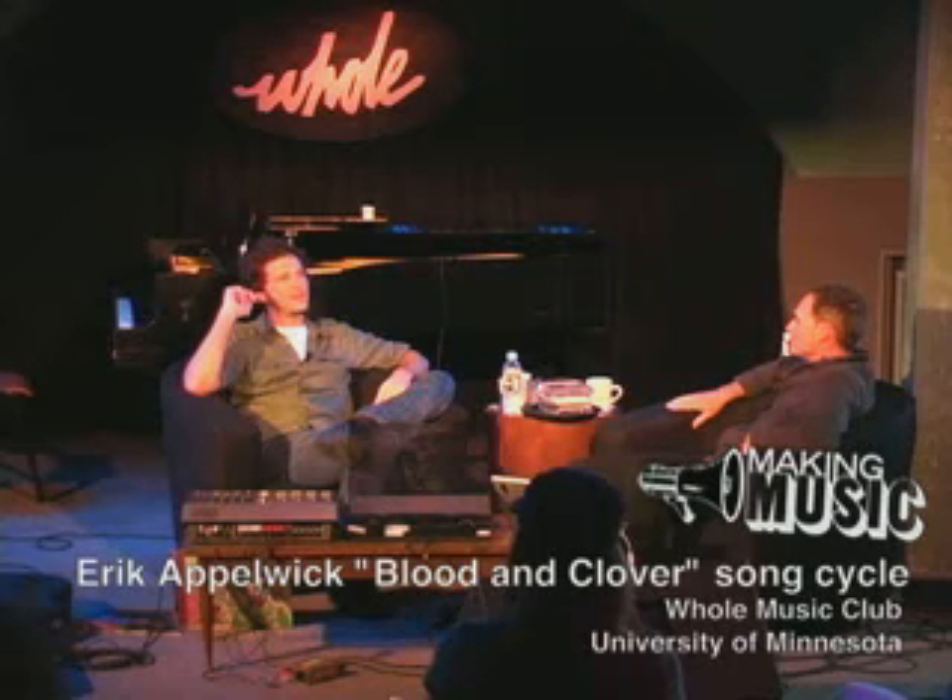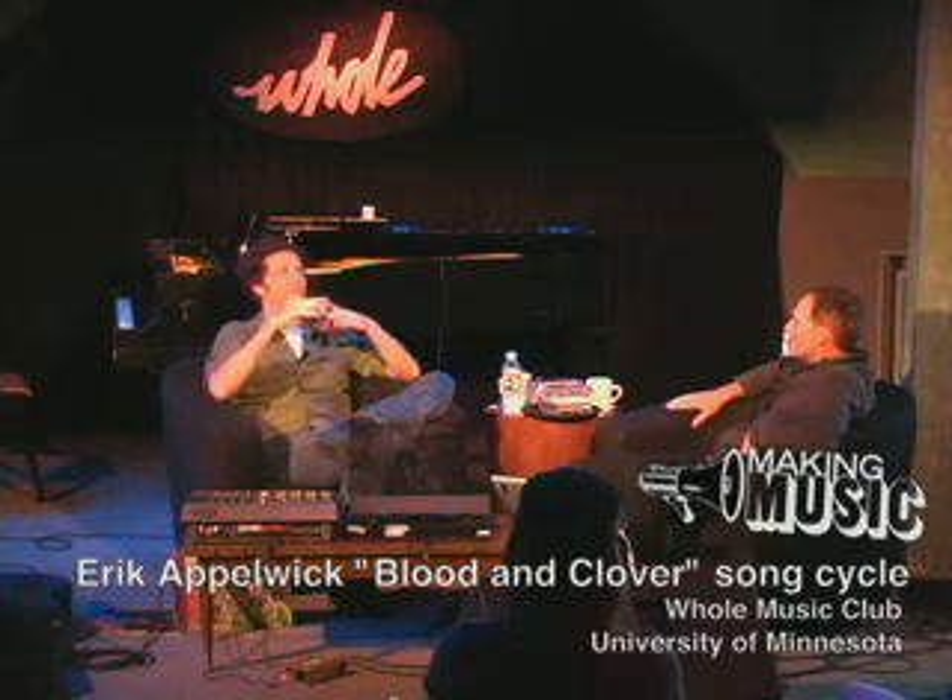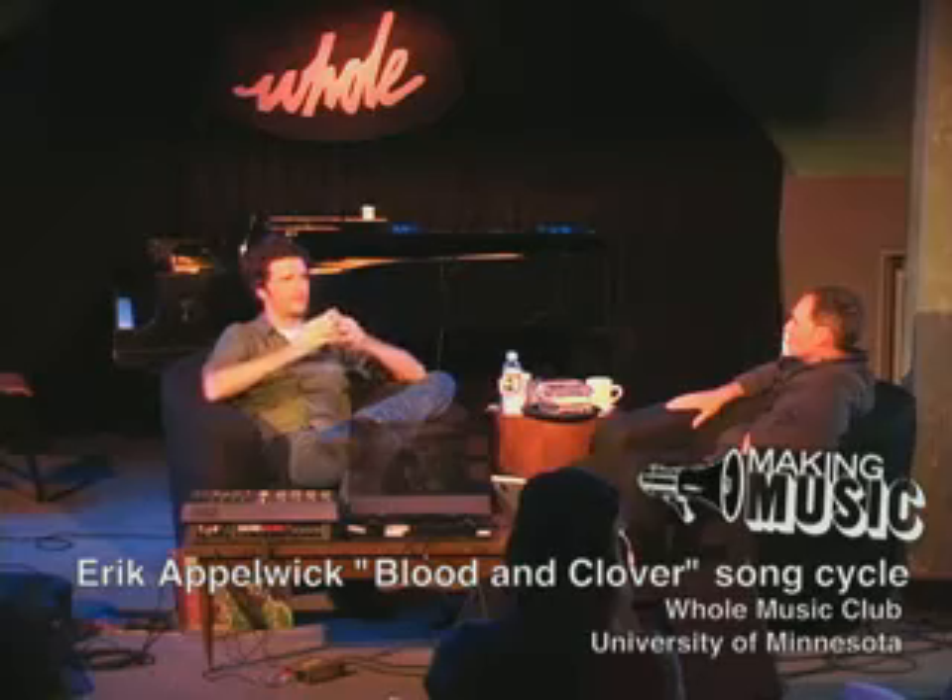I brought it in to him, and he was like, 'Yeah, so your mix on this particular song does not sound that good. I think you should let me take a stab at it.'